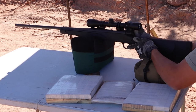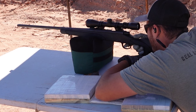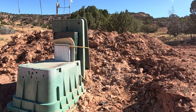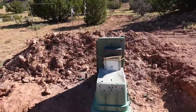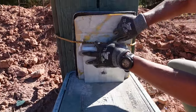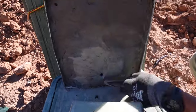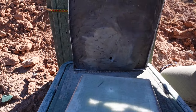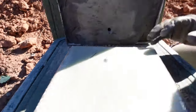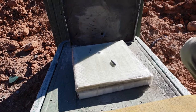Here we go — first M2 AP against the porcelain tile and woven rovin plate. Awfully crunchy. We've got a little hole there and another little hole. And you're not going to believe what I just found — we found the round. So that one went through.